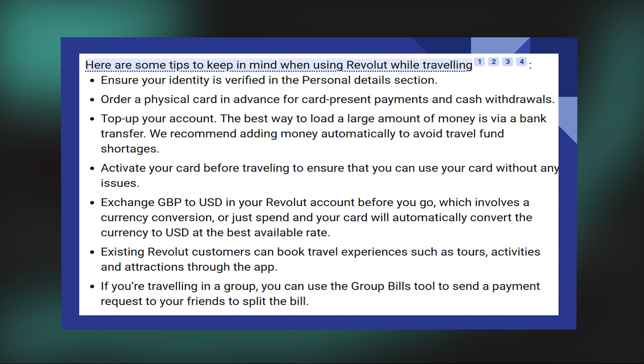Exchange GBP to USD in your Revolut account before you go, which involves a currency conversion, or just spend and your card will automatically convert the currency to USD at the best available rate.